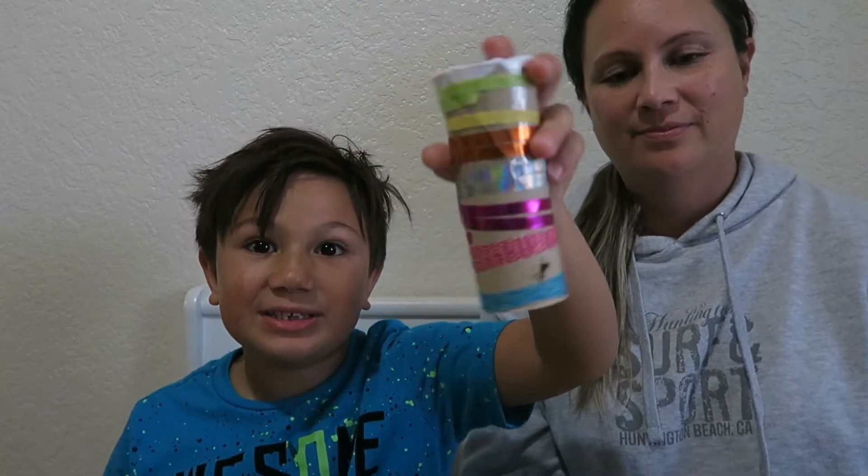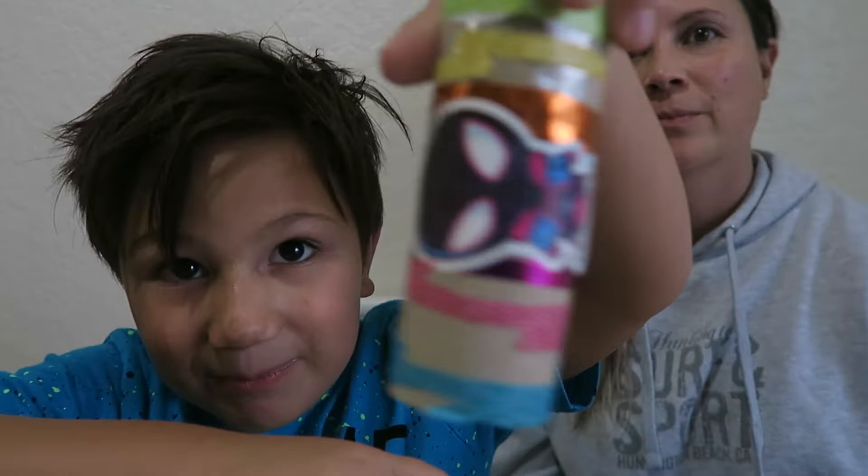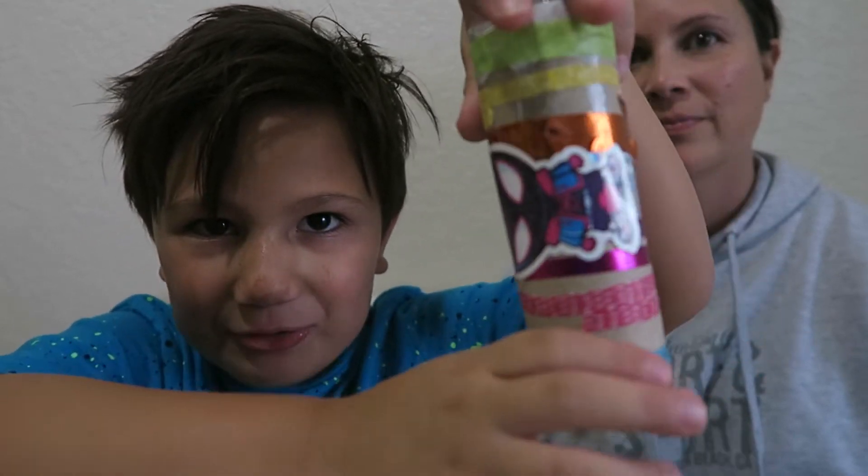Hey guys, hi everybody! We really love Ryan's World and we made one thing from Ryan's world. You can see there's Miles Morales on this from Spider-Man: Into the Spider-Verse.